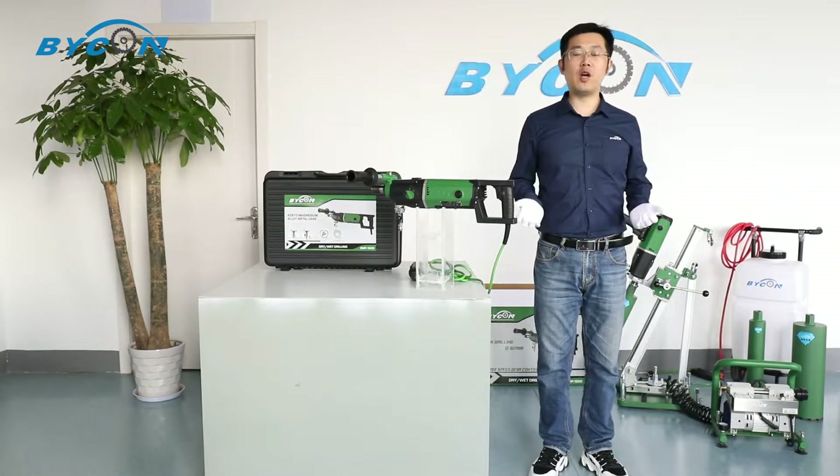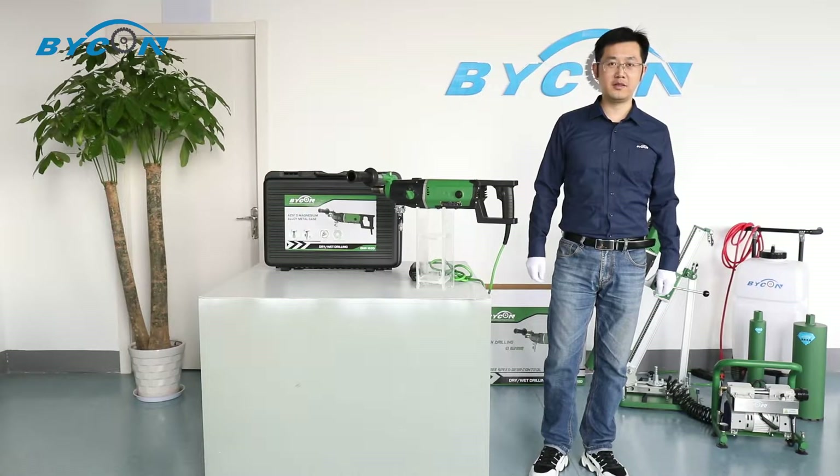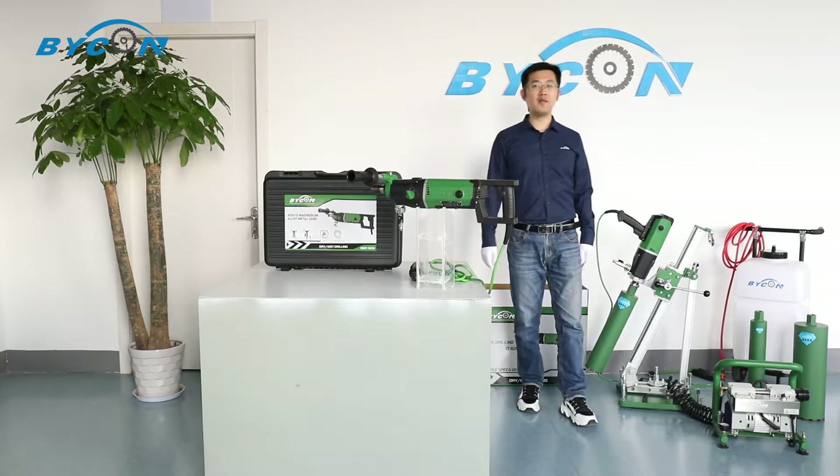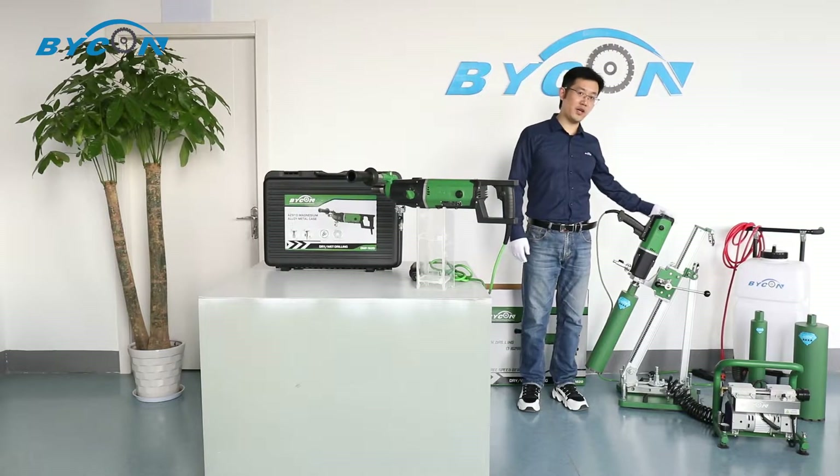Hello everyone, welcome to the Offshore channel of Baikon Industry. In today's episode, we are going to introduce our featured 1620 core-geo model and drill rig.